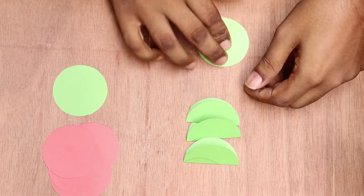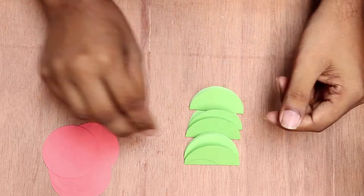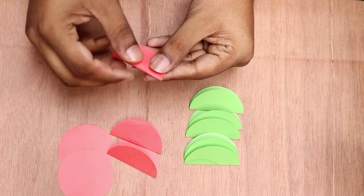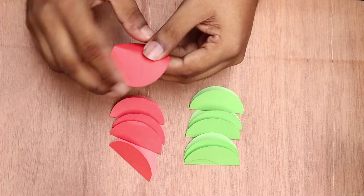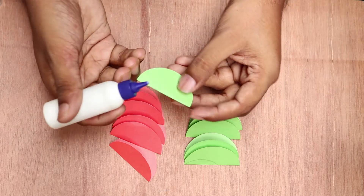A Tisket, a Tasket, a green and yellow basket. I wrote a letter to my love and on the way I dropped it. Dropped it, I dropped it, and on the way I dropped it. A little boy, he picked it up and put it in his pocket.